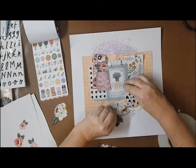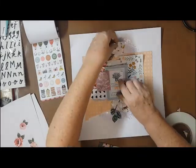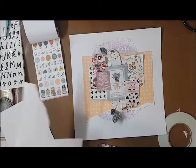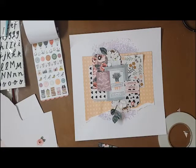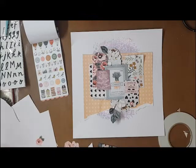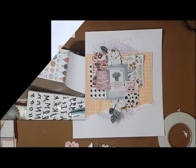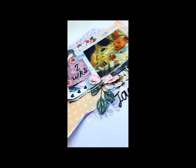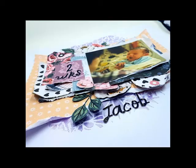I didn't want to overcrowd the layout with ephemera, so I only added a few flowers at the bottom — the fussy-cut flowers with leaves that kick off the page — plus one at the very top and a couple of smaller pink flowers. For my title, it turns out I did change my photo: I have a larger one that I cut down. This is a photo of Jacob, two weeks old. I've used thicker stickers from the pack for the title — they're all different fonts and I love that about that particular thickers pack.